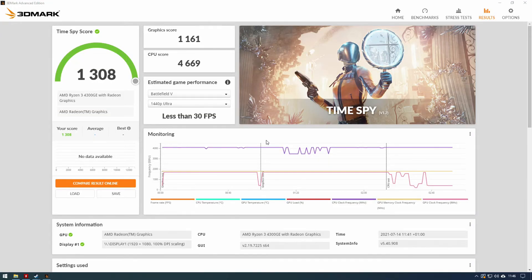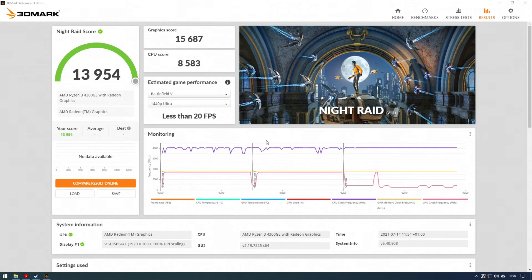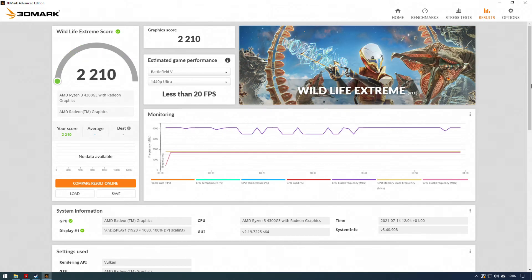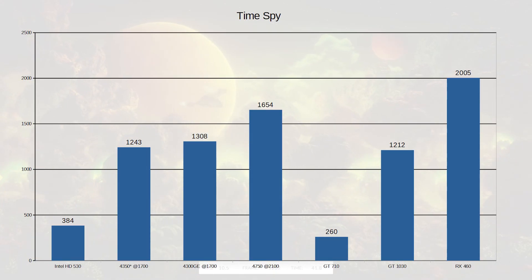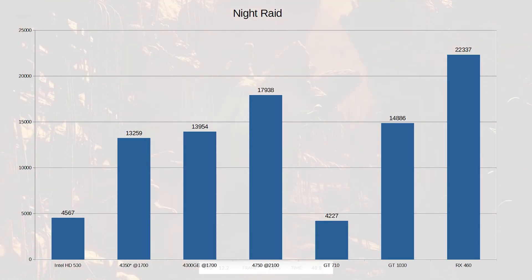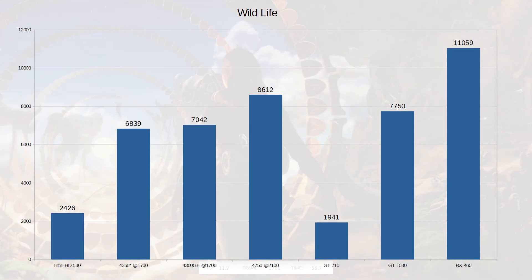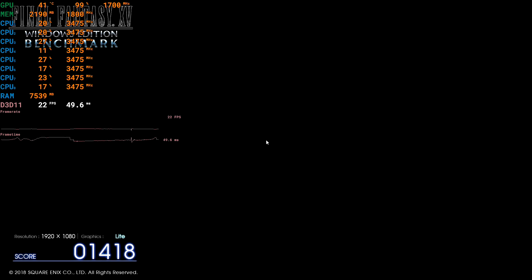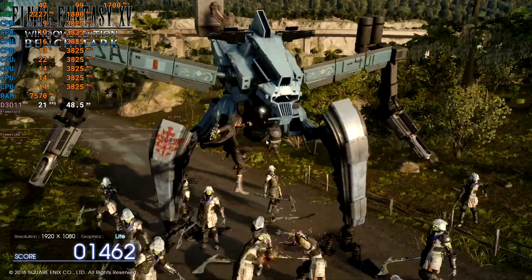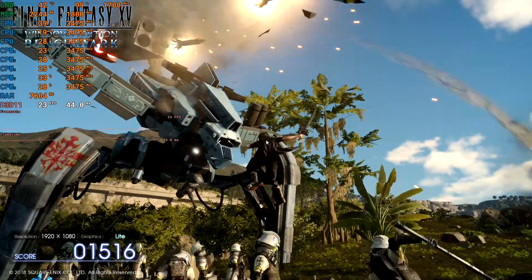In Time Spy it scores 1308, in Fire Strike 3434, in Night Raid 13954, in Wildlife 7042, and in Wildlife Extreme 2210. It sits around about the same as the 4350G, which is no shock — faster than Intel's offering, and a little bit slower than the GT 1030 in benchmarks, though in reality it's around about the same depending on whether the game likes fast VRAM or not. So you're looking at around GT 1030 performance for onboard graphics, which isn't bad.